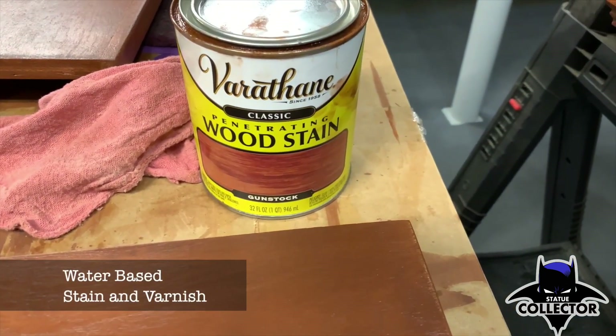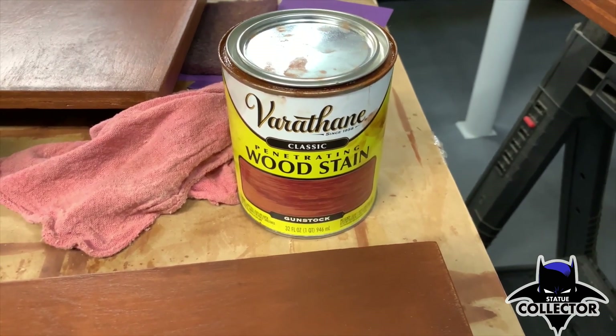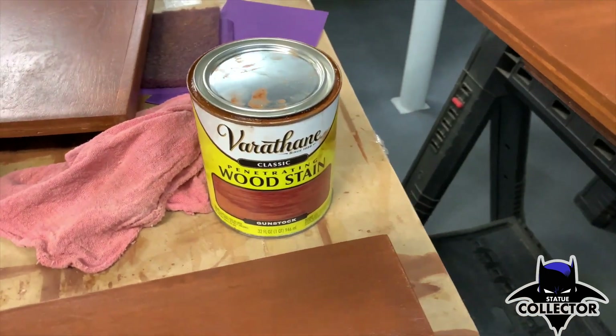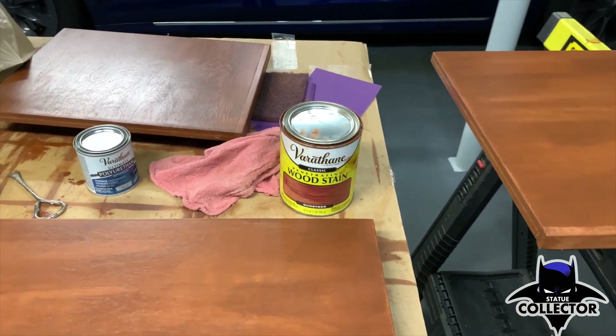The stain I put on the board is just a basic urethane stain — it is gunstock color. It's a water-based stain made by Varathane, bought at Home Depot, costs about 10 bucks for the quart. You can make plenty of tables with that stain — it goes a long way.